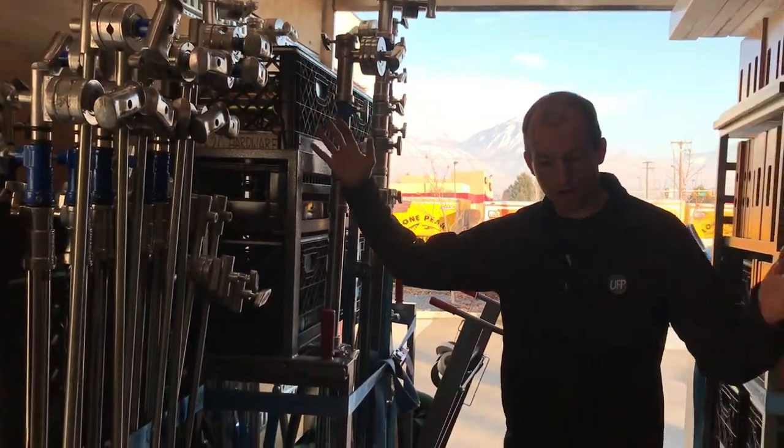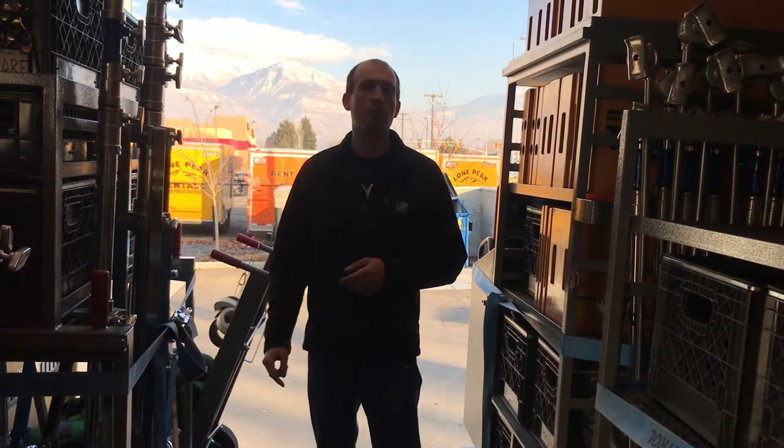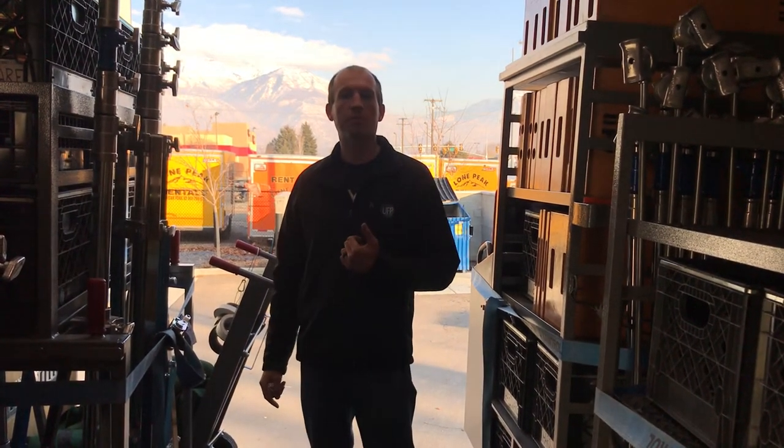So that's the truck. Obviously a lot of space in the middle here for a Fisher dolly, dolly track, whatever other equipment you might need. Check it out on our website for a full list of the contents — UFPrentals.com.